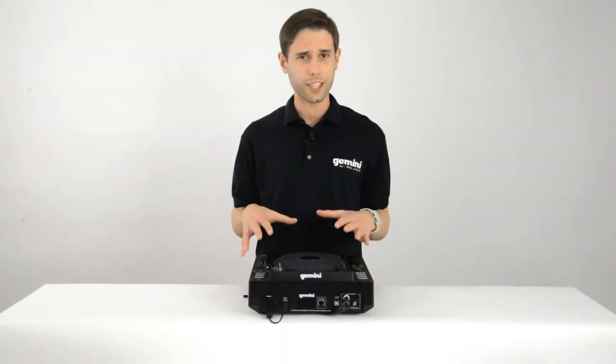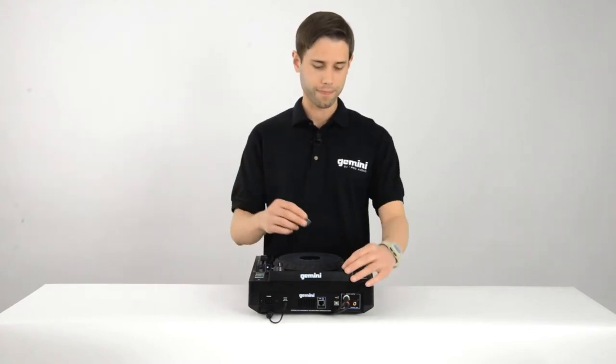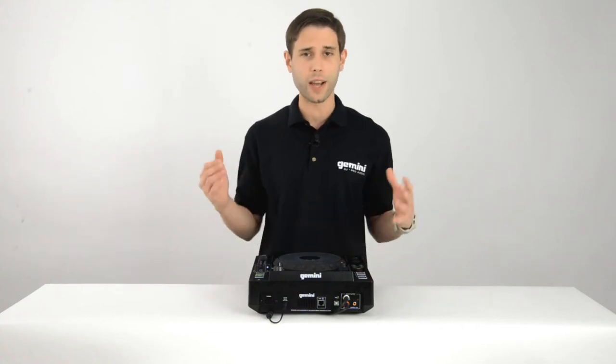Before we can do anything, we have to give the MDJ-1000 access to music. I'll use a USB drive. Once the unit reads the drive, I'll load up a track and then we're ready to rock.